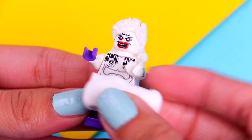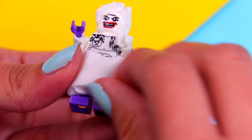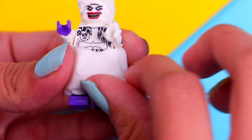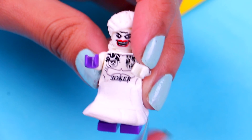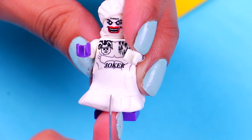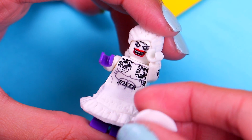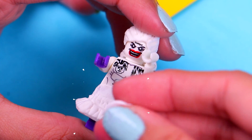Now we're gonna use some more air dry clay for her skirt. Grab a chunk of clay and wrap it around her waist like this, then use your fingers to mold it. Use a modeling tool to give the skirt some texture — draw a few lines in the bottom part for the pleats, then add some wrinkles.